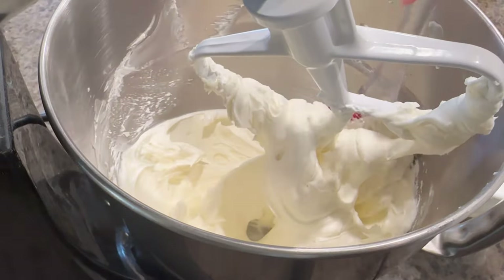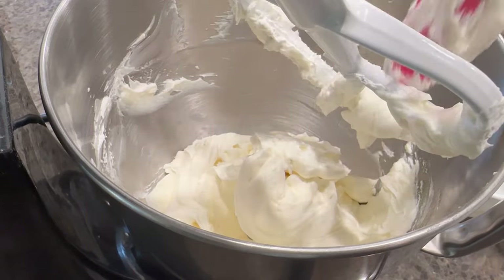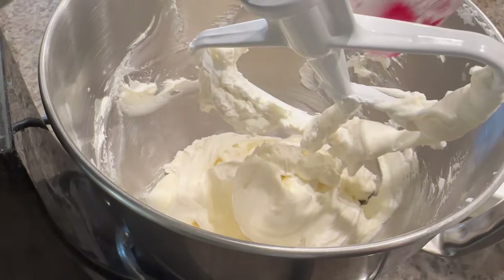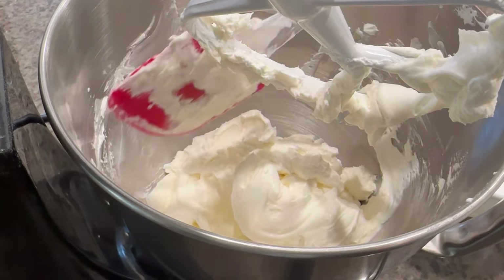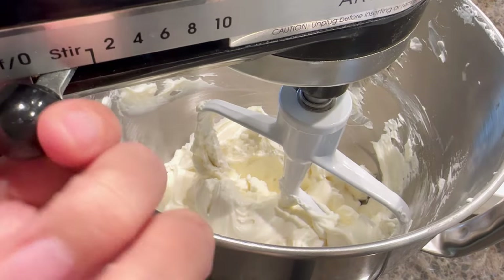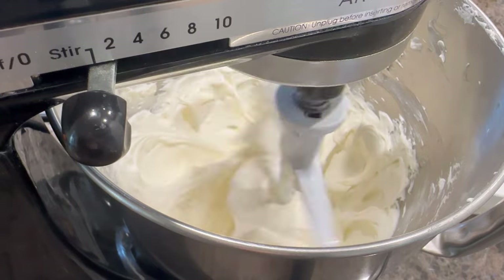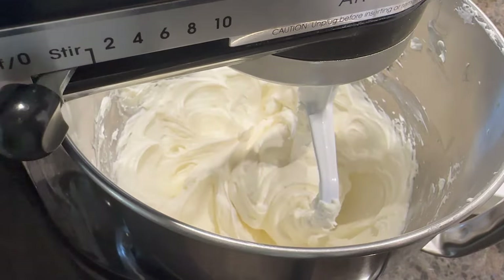Use a spatula to scrape the bowl and ensure everything is mixed, then beat for just a few seconds and turn off. If you're serving the no-bake cheesecake cups the same day, place the mixture in the freezer to chill while you finish the recipe. If serving the next day, you don't need to do that since the cups will be refrigerated overnight.